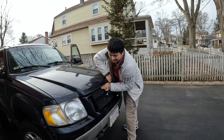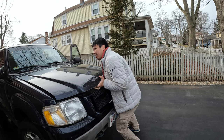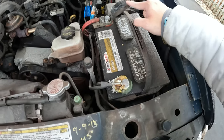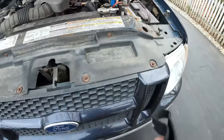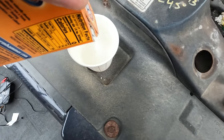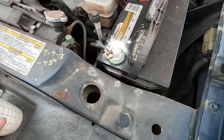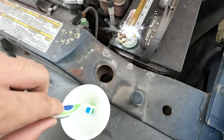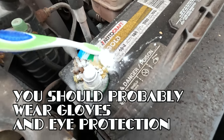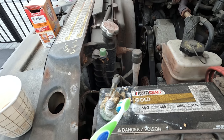This latch is rusted shut — that's not great. Probably have to clean this up a little bit. To get this stuff off, you can get some baking soda, mix it with some water, make a little paste. With an old toothbrush you can start to dissolve the corrosion and get rid of it. See how it's starting to foam up with the acid and slowly crumble away.